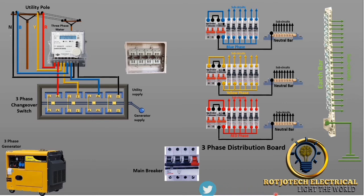Let's connect the generator. First, we are going to connect the red phase, followed by yellow phase, followed by blue phase, and the last one — neutral.